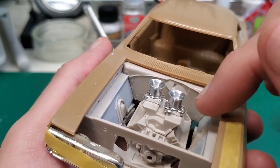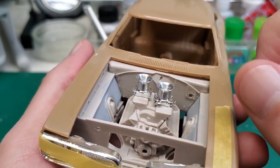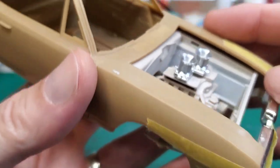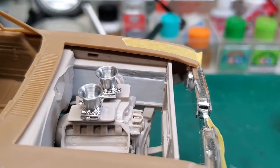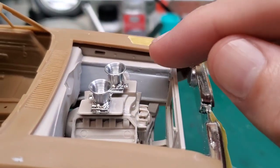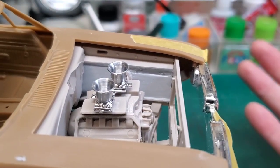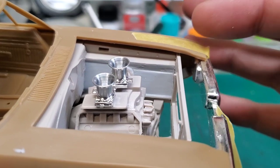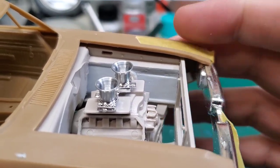Of course it'll look even cooler when we have the valve covers on there — they are being stripped, or about to be stripped. We also removed the battery holder. I thought it was a sunken area but it turns out it was just a lip that had been molded on there to hold the battery, so once we cut that lip off it was fine.